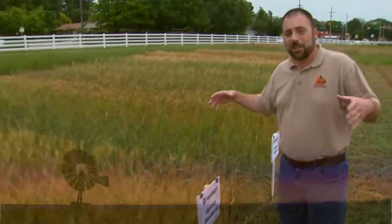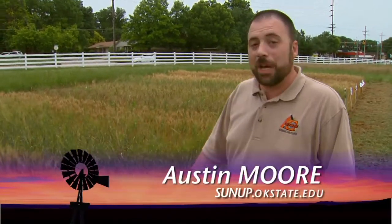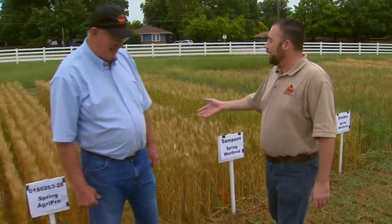Here in Oklahoma, wheat trials are nothing unusual to see, but here tucked in the corner of the Agronomy Research Station at Stillwater are some names you might not recognize. We've got Breaker, Sampson, and a few others that you just don't hear. Dr. Peepers, what are we looking at here?